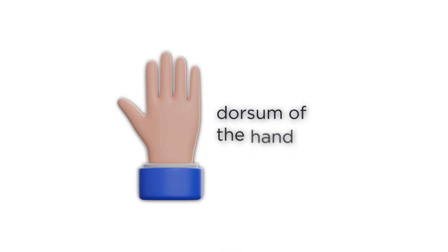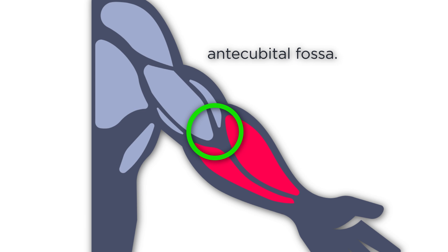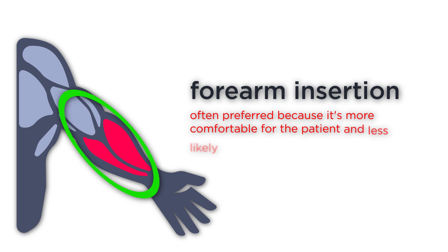The most common insertion sites include the dorsum of the hand, forearm veins, and the antecubital fossa. For this demonstration, I'll be showing you a forearm insertion, which is often preferred because it's more comfortable for the patient and less likely to become dislodged.